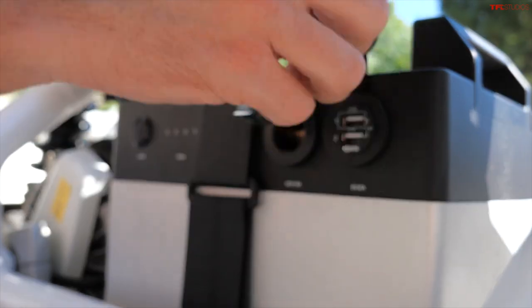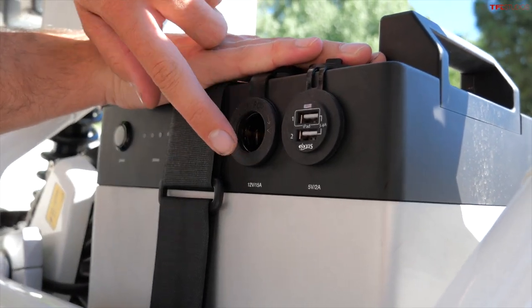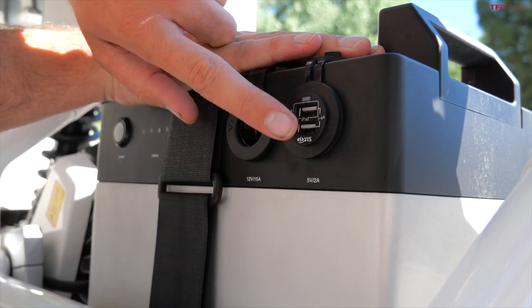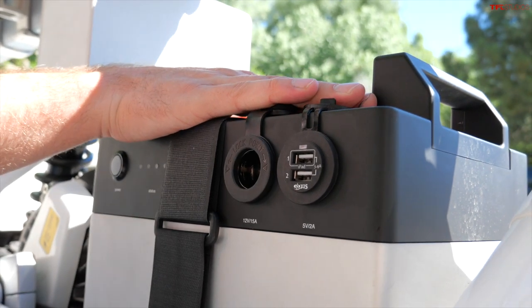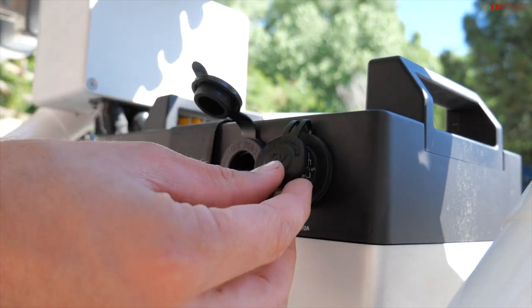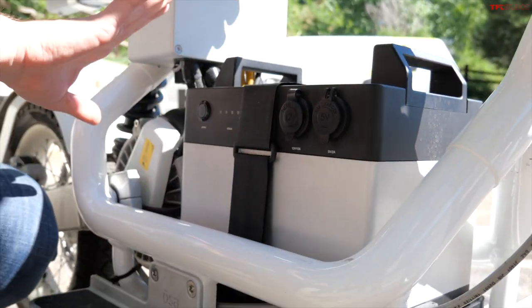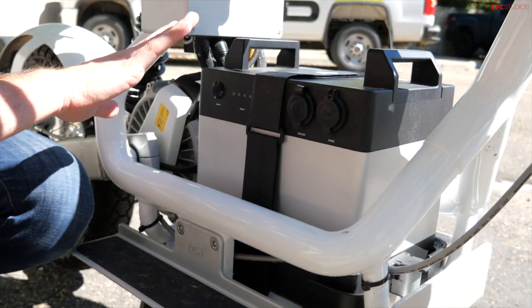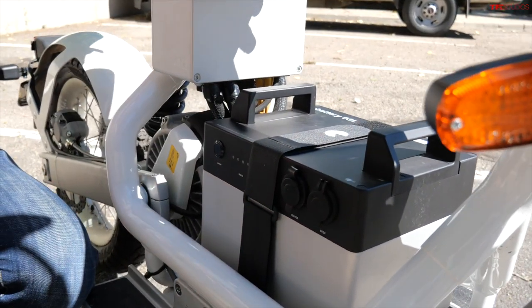They actually give you access to onboard power. Not only do you have a 12-volt socket, but a 5-volt, 2-amp charger for your iPad and other gadgets you may have on you at any given time, which is really pretty clever. And this whole battery is removable — it's just strapped in, a very sleek and minimalist design. If you had a spare battery, you could slap it in there and keep going for another 52 miles.